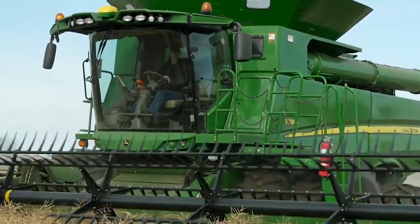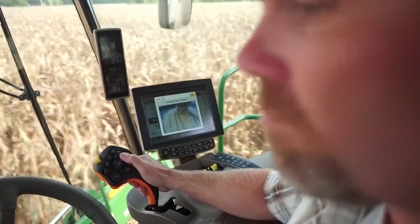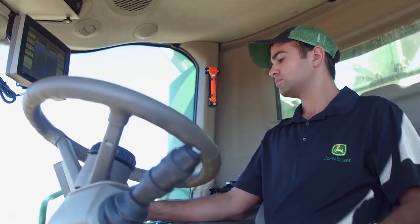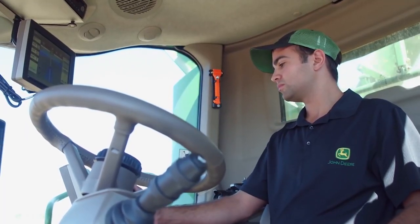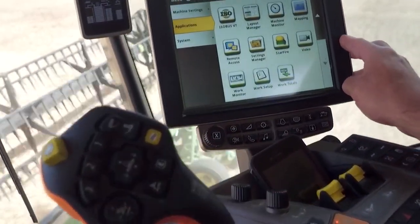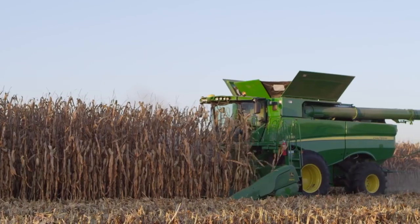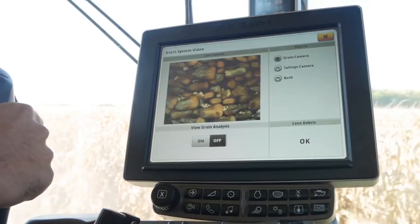The following video will focus on familiarizing yourself with the functionality of the S-700 Series Combine Command Center. The John Deere Combine Command Center houses the armrest, multifunction lever, and Generation 4 display. Each component has functionality similar to the previous S-600 Series Combine. However, some improvements have been made to enhance the customer experience and harvest productivity.